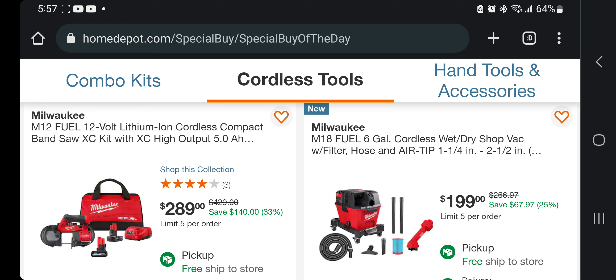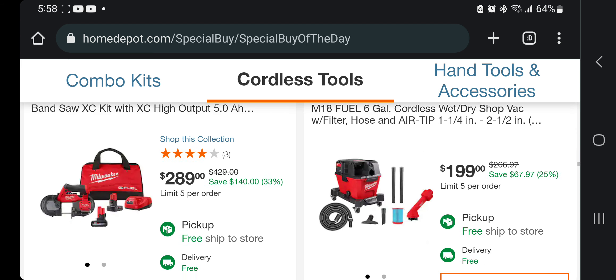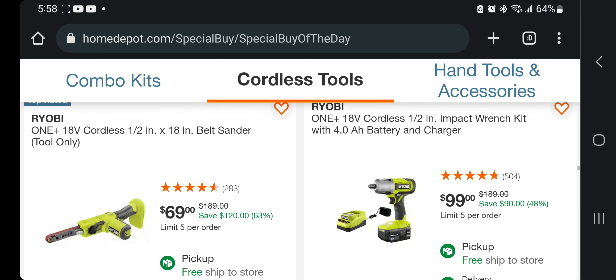You got the Fuel 6-gallon wet-and-dry vacuum with filter, hose, and tip — plus you're getting that tip you're supposed to get for free in stores. That's actually a pretty good deal — $199. You can't hack it though; you do have to get it just like that.